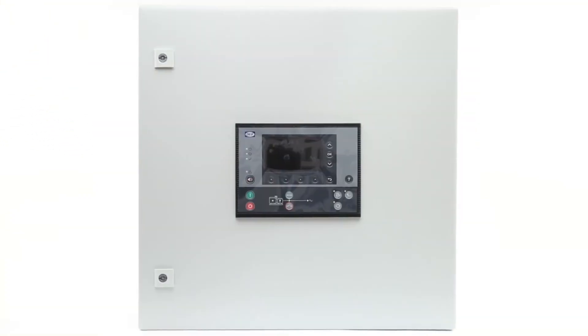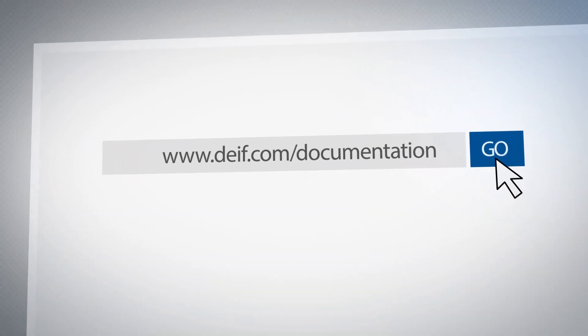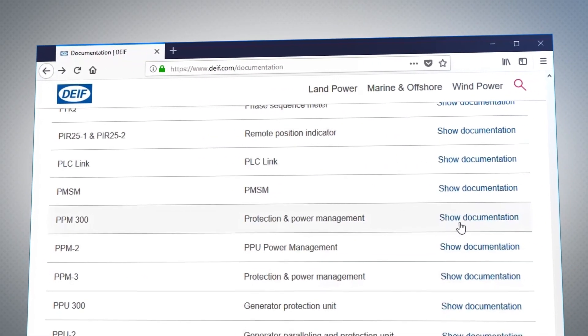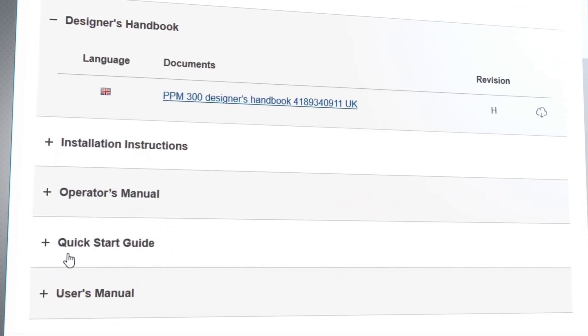The display unit is now ready to be commissioned as part of your system. For more information, visit deif.com/documentation. Locate your product from the list and use 'Show Documentation' for all information available regarding your product.